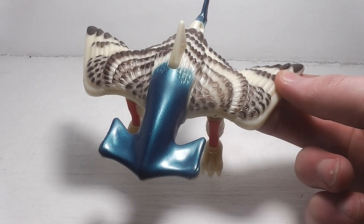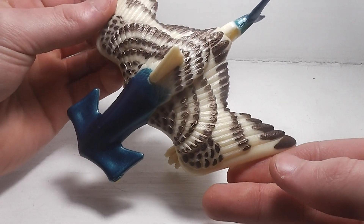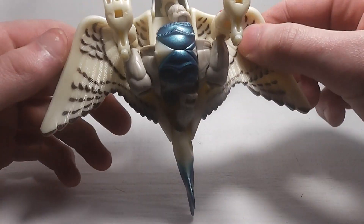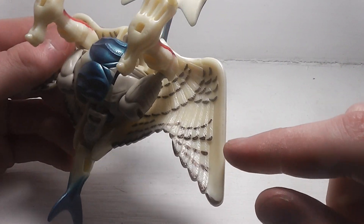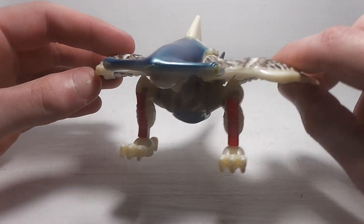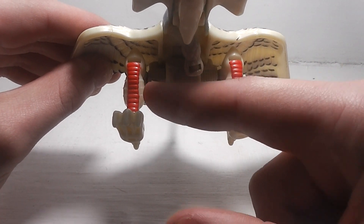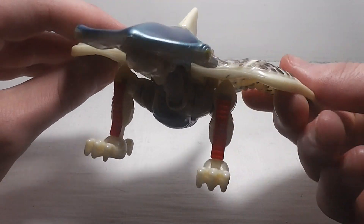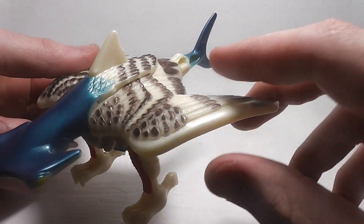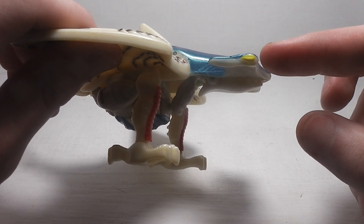His wings don't move because they're just molded in place. The feathers here have a nice brown paint to them — even the bottom is painted. He also has some red paint on the legs, some blue on the head and the tail, and the eyes are painted yellow.